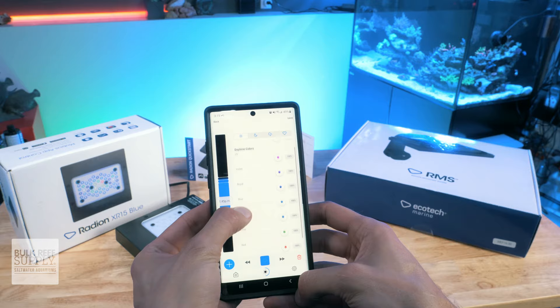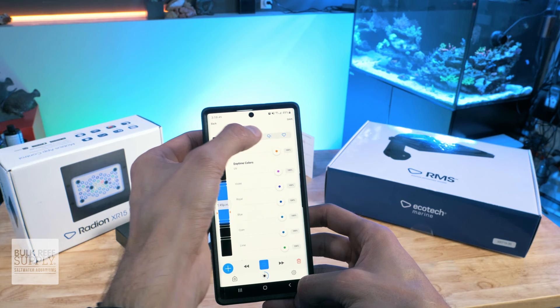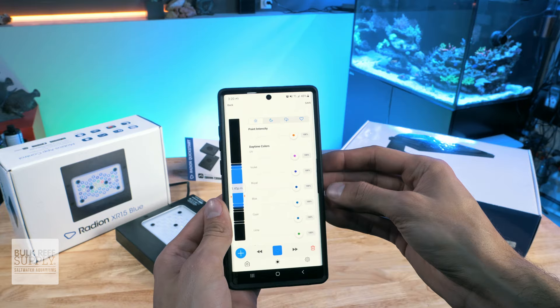You can navigate the points using the fast forward and back buttons on the bottom, add points with the blue plus button, or delete them with the trash can. You can also save swatches of your favorite settings for later use. Across the top, you can switch between your daytime schedule, moonlight settings, storm and cloud cover settings, and your saved swatches. Once you're all finished tinkering and your schedule is perfect, click the save button. And that's it — your light is all set up and ready to go.